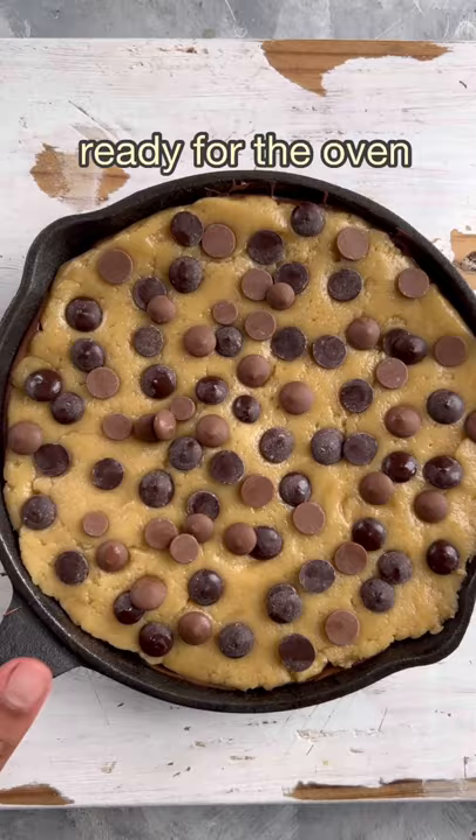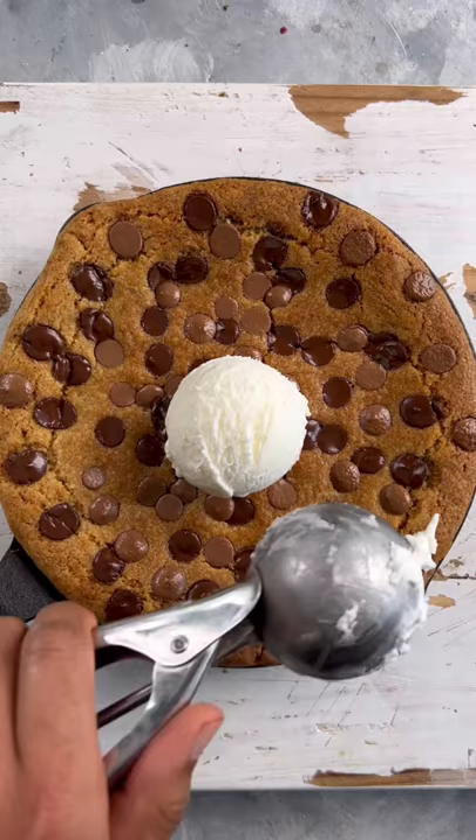And once it comes out of the oven looking beautifully golden brown like this, add as many scoops of vanilla ice cream as you like on top. And now, my favorite part — it's time to dig in. This is so good.